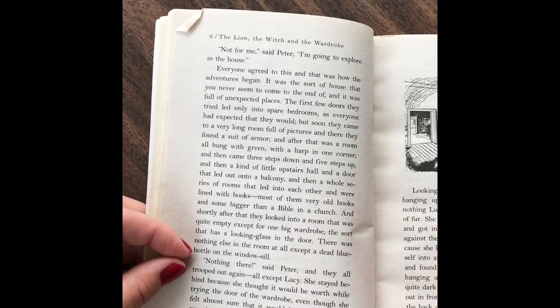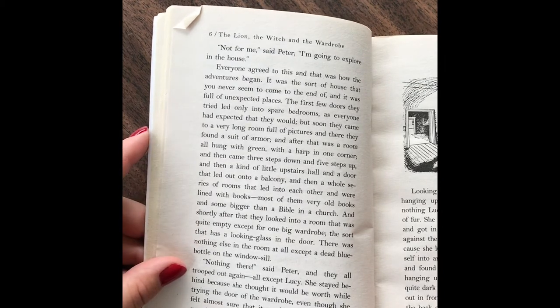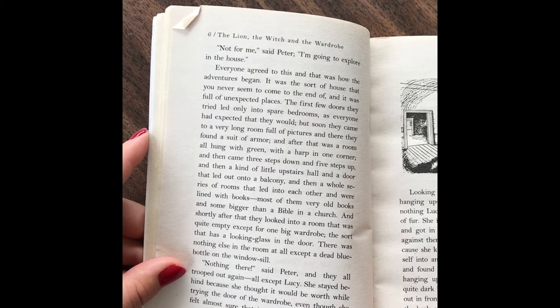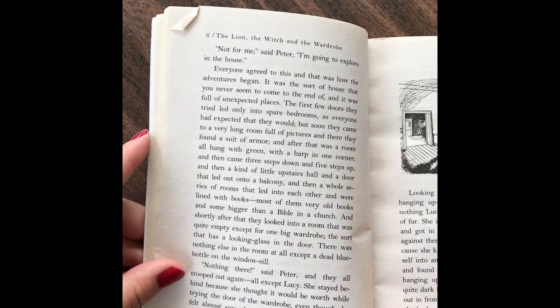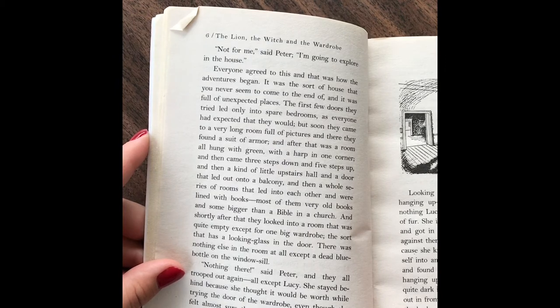It was a sort of house that you never seem to come to the end of, and it was full of unexpected places. The first few doors they tried led only to spare rooms, as everyone expected that they would. But as soon as they came to a very long room full of pictures, there they found a suit of armor, and after that was a room all hung with green, with a harp in one corner, then came three steps down and five steps up, then a little kind of upstairs hall and a door that led out onto a balcony, and then a whole series of rooms that led into each other and were lined with books. Most of them were very old books, and some bigger than the Bible in a church. And shortly after that, they looked into a room that was quite empty, except for one big wardrobe, the sort that has a looking glass in the door.